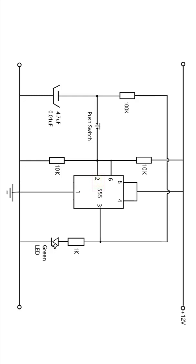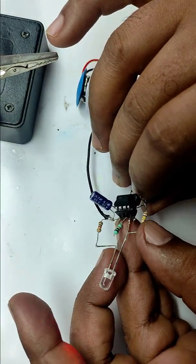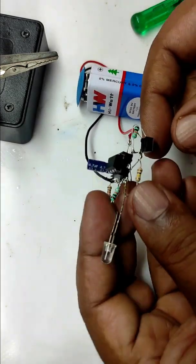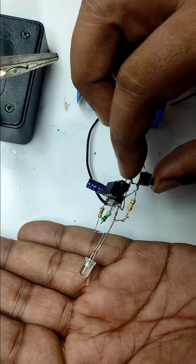Today we are going to assemble a latching circuit using a 555 timer. When I press the switch, the output will go to on state and will continue in that state until I give the next trigger. When it receives the next trigger, it will go to off state and will stay there till I press the switch again. Simply say, bistable multivibrator.